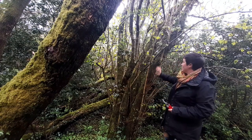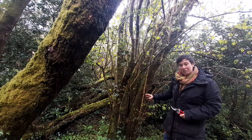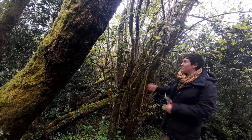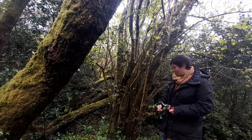Right beside me here we have a nice mature hazel. From the bottom of it you have these really straight rods that grow up from the bottom — they're kind of constantly growing. The tree matures but you still have this new growth all the time. It's this new growth that we're going to harvest for our workshop.